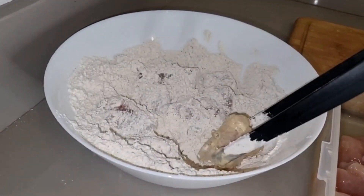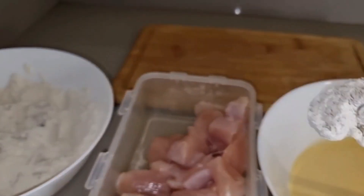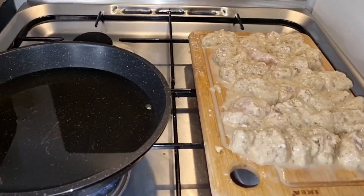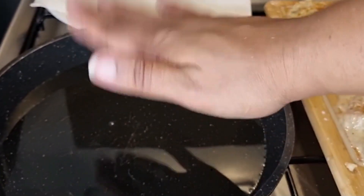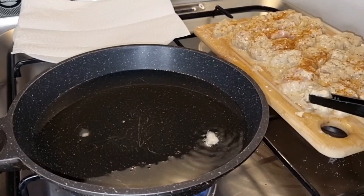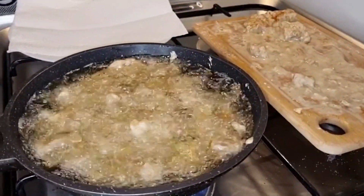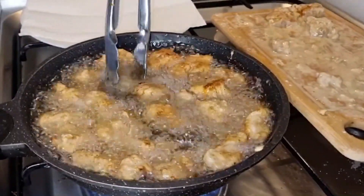We're going to fry it up golden and crispy. We do the double dipping to make sure it's very crispy, but you can also just do one dip — that's fine too. The most important thing is the seasoning. The flour mixture and egg made it expand, so you may want to make smaller batches and not fry too many at the same time like I did, because they started to stick together. Leave some space for them to expand.